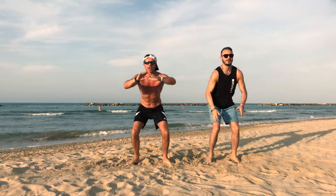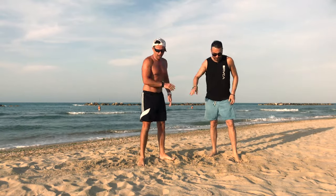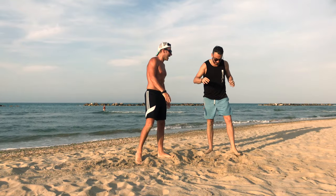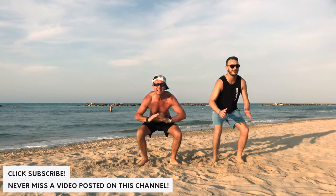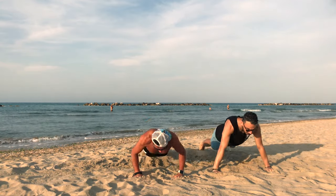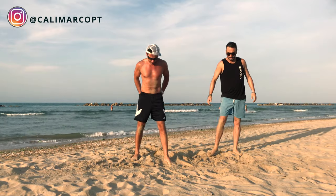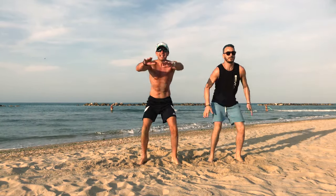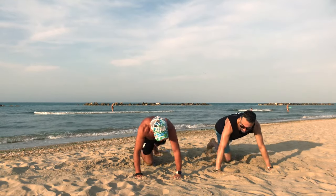Welcome to my workout. 1, 2, 3, 4, 5, 6, 7, 8. 10 jump squats. 1, 2, 3, 4, 5, 6, 7, 8. 10 jump squats. 1, 2, 3, 4, 5, 6, 7. 10 jump squats. 1, 2, 3, 4, 5, 6. 4 push-ups. 1, 2, 3, 4, 5, 6, 8. 10 jump squats.